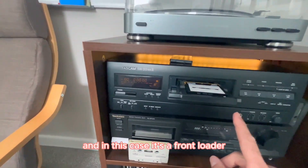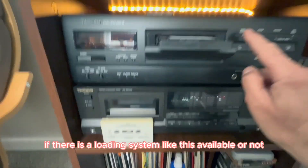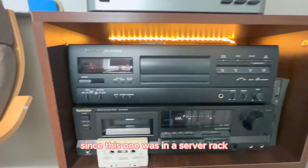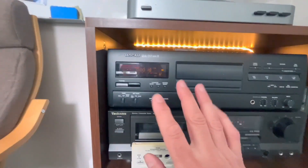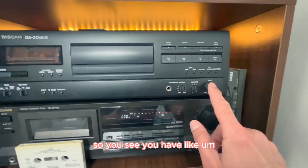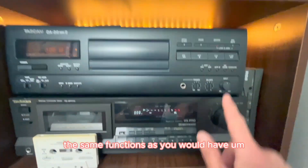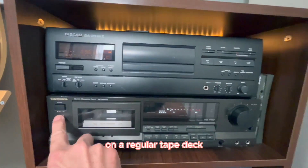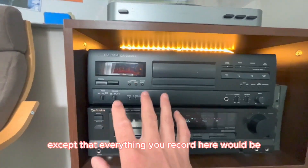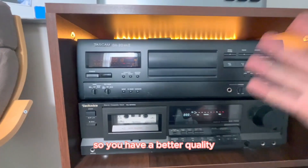In this case, it's a front loader. I have no clue if there's a loading system like this available elsewhere, but since it was in a server rack, I guess that's just the technology. The rest of it is actually like a tape deck — you have the same functions as you would on a regular tape deck, except that everything you record here is digital, so you have better quality.